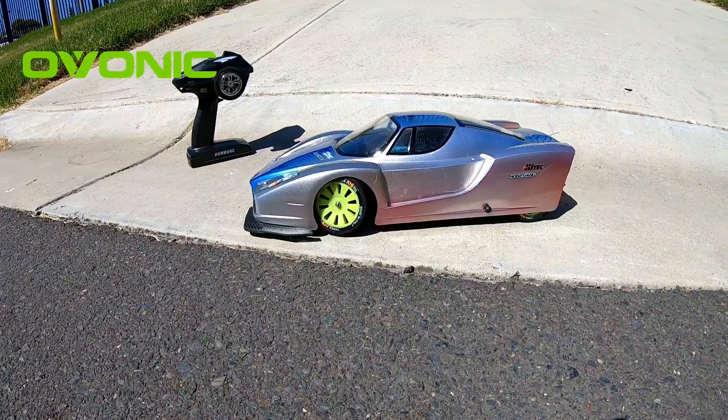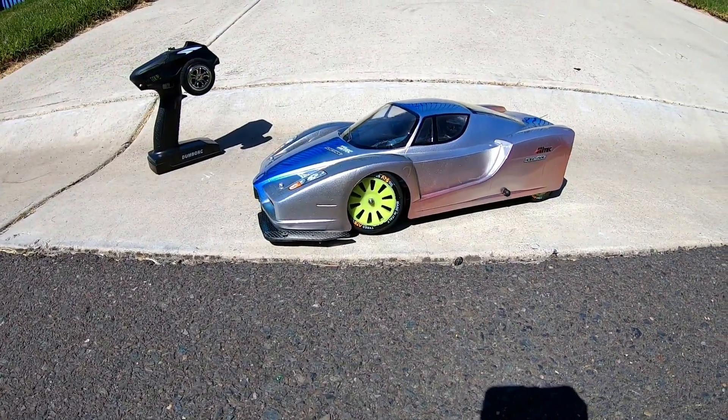Hey, what's up guys. I am out with my latest and most likely my last WL Toys 124 build — it's the Ferrari Enzo shell that I painted up. It's just going to be a 3S speedrun today because I could only get to my old speedrun spot, but as soon as I can get back to the good road I'll chuck the 4S in and see what we can get.